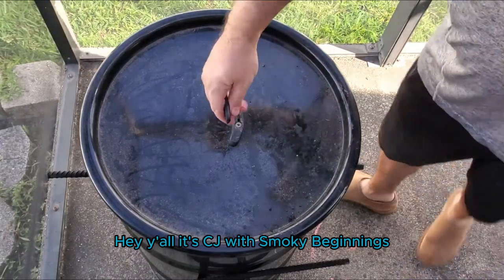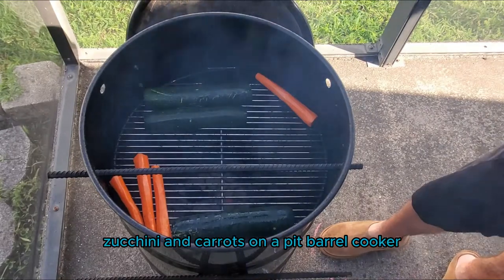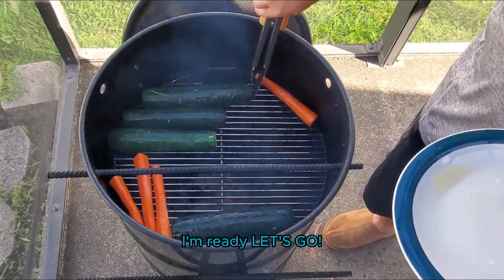Hey y'all, it's CJ with Smokey Beginnings and today we're going to be going over how to smoke zucchini and carrots on a pit barrel cooker. So if you're ready, I'm ready. Let's go!